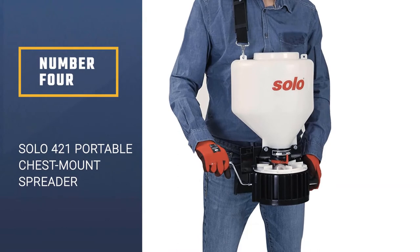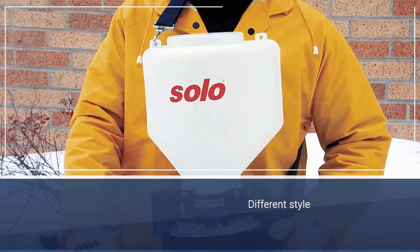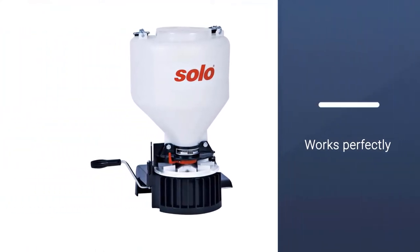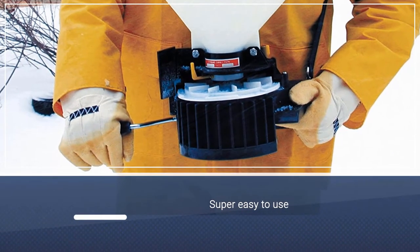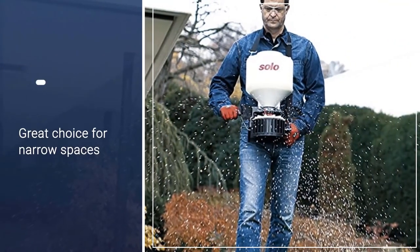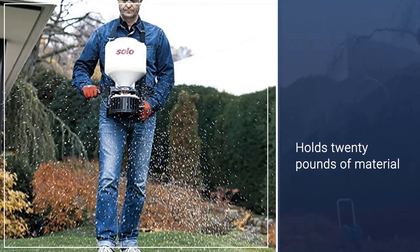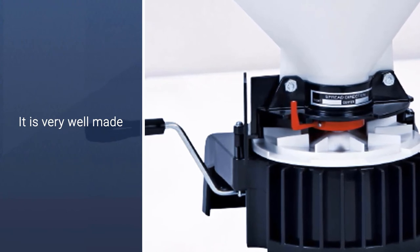Number 4: Solo 421 Portable Chest Mount Spreader. Here's a different style that you might find works perfectly for you. The Solo Portable Chest Mount Spreader is super easy to use and a great choice for small or narrow spaces. It holds 20 pounds of material, and easy-to-use fingertip controls adjust the flow, volume, and direction of the spreader. It also has an adjustable comfortable cross-shoulder strap that fits just about anyone. This product is very well made — it has a fully enclosed gearbox, and a polyethylene and stainless steel hopper that resists rust and won't clog. The crank handle is smooth and sturdy.